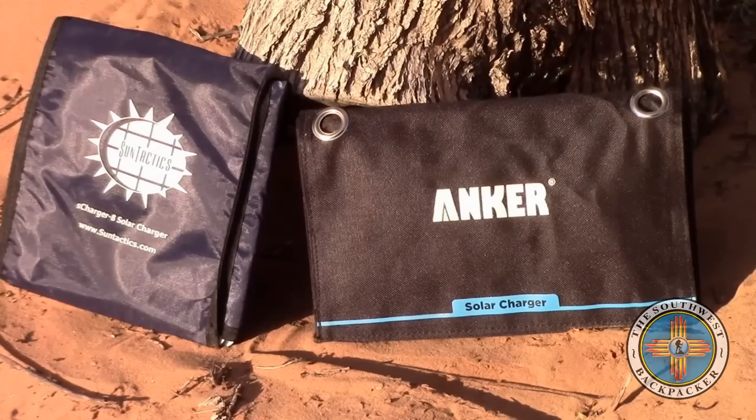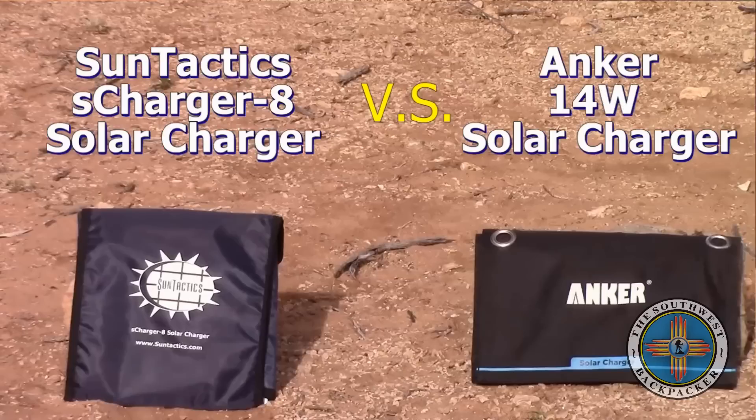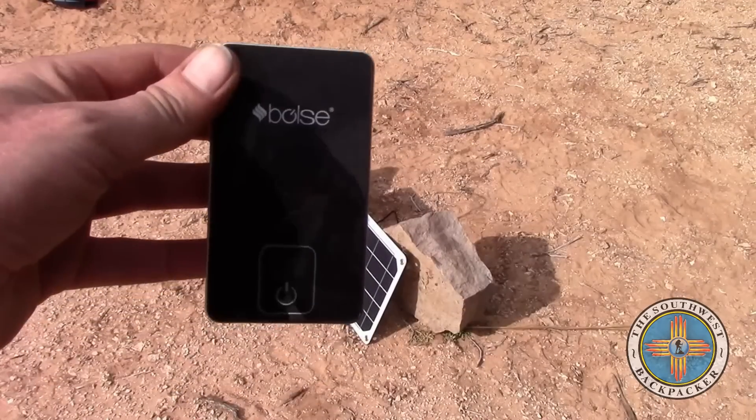Good morning, this is Matt with the Southwest Backpacker Channel. Today I'd like to do a review and demonstration on the SunTactics sCharger-8 versus the Anker 14-watt solar charger. Stay tuned.